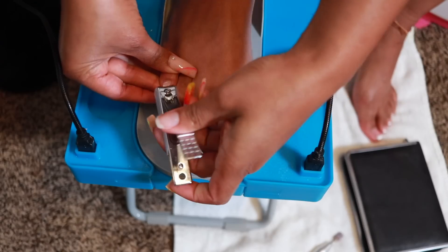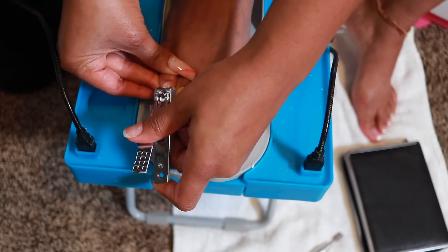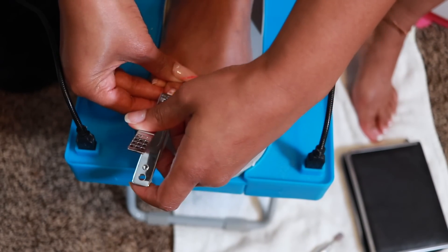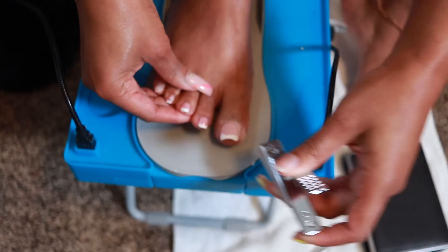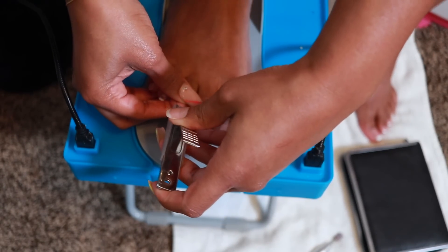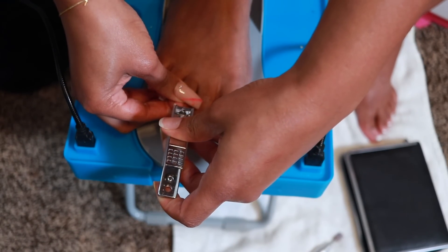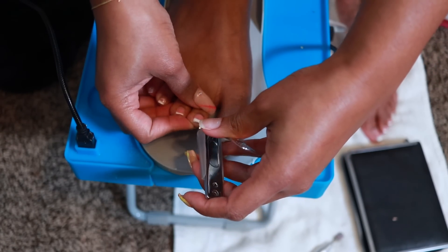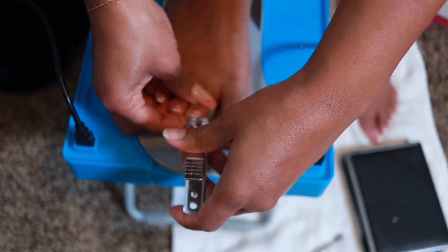I don't like for my nails to grow out too far, but since I hadn't done them in about three weeks they've grown out a bit, so I'm going to trim them down using a nail clipper. The nail kit I'm using is from Amazon - it comes with pedicure tools, manicure tools, and a few skincare tools as well. I'll link it down below.